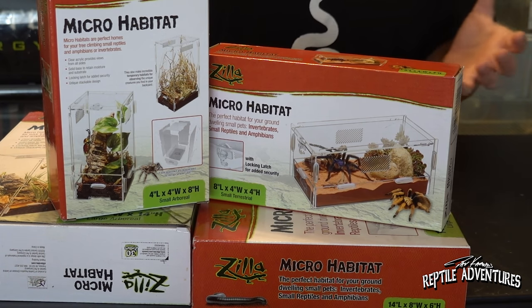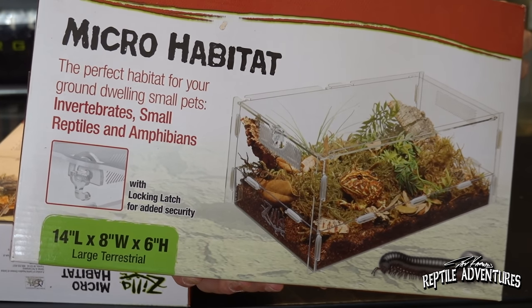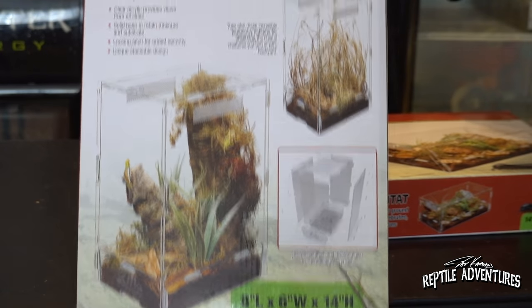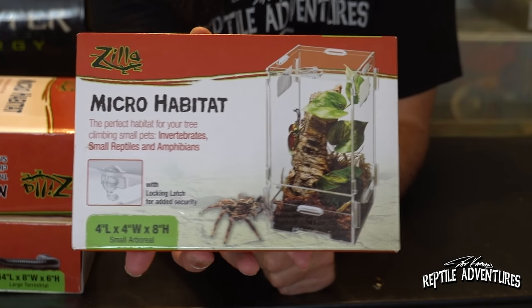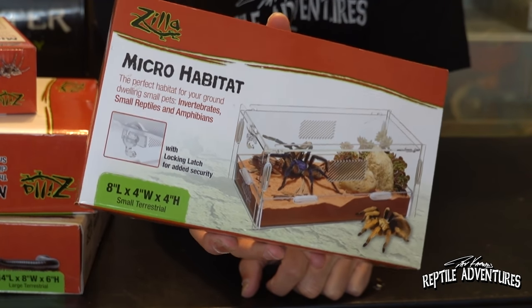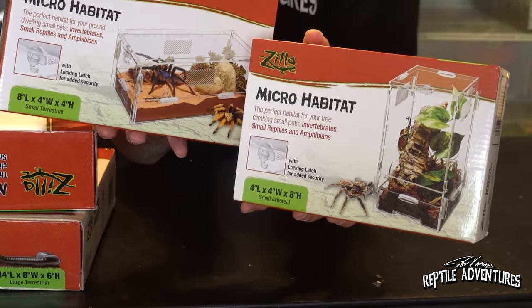Now these are available all over the country in big box stores and in the smaller pet shops. These come in a couple of sizes — this larger one is 14 inches by 8 inches by 6 inches, the horizontal Micro Habitat. It also comes in the same size but vertical, and there's also a vertical setup for the smaller one which is 4 inches by 4 inches by 8 inches. The horizontal version is better for tarantulas or scorpions; the vertical one is better for stick insects, praying mantises, and things like that.